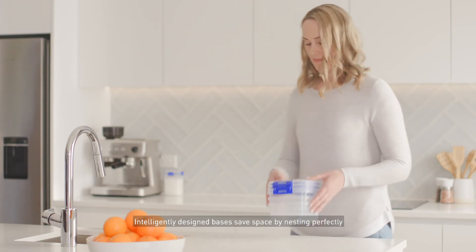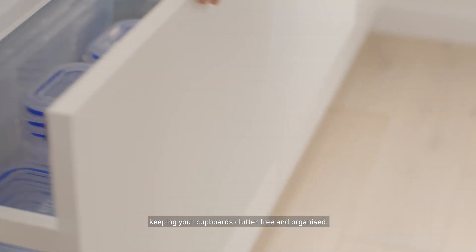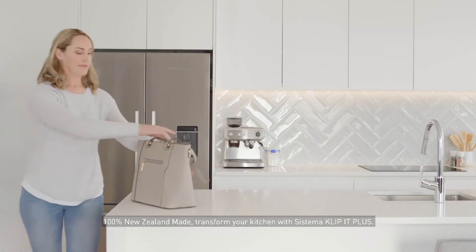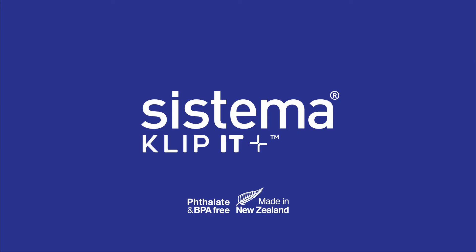Intelligently designed bases save space by nesting perfectly, keeping your cupboards clutter-free and organised. 100% New Zealand made. Transform your kitchen with Sistema Clip-It Plus.